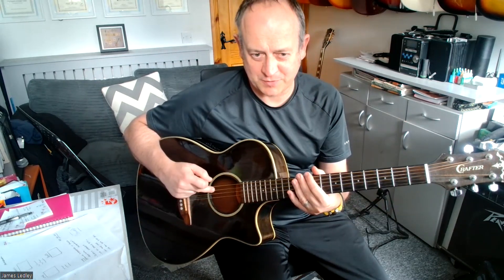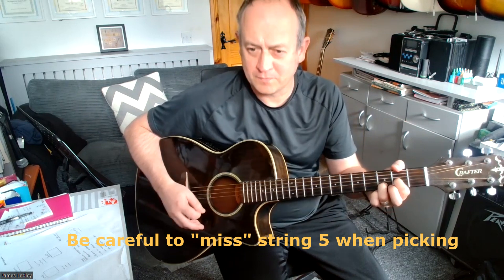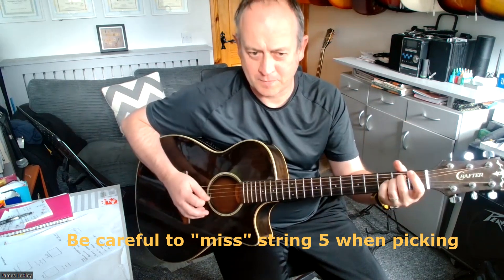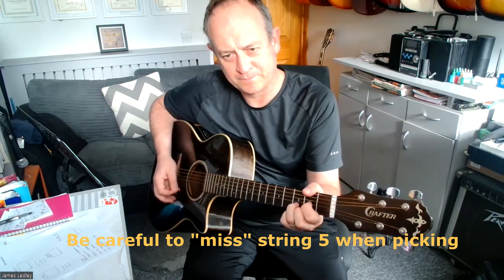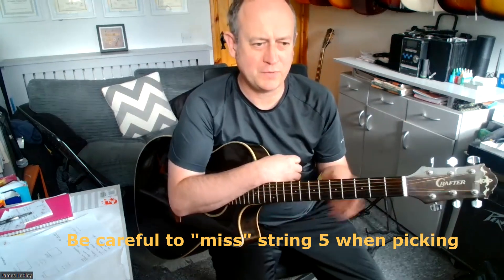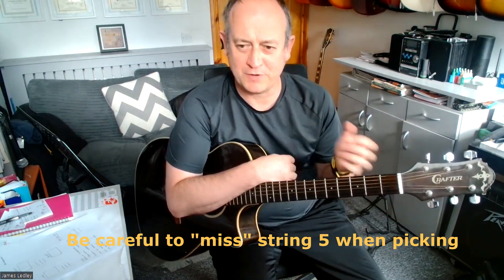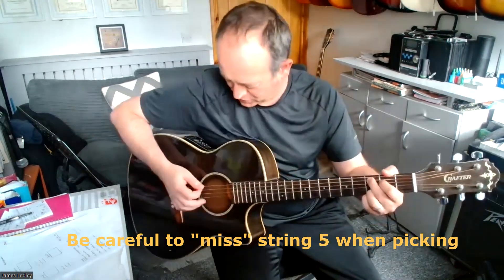The tricky thing with this is skipping the string — you're skipping string 5 and jumping from 6 to 4. Because the song is quite quick tempo, you've got to get that up quite fast to get the riff to sound right. But the best thing to do when you're working on this is take your time and do it really slowly.